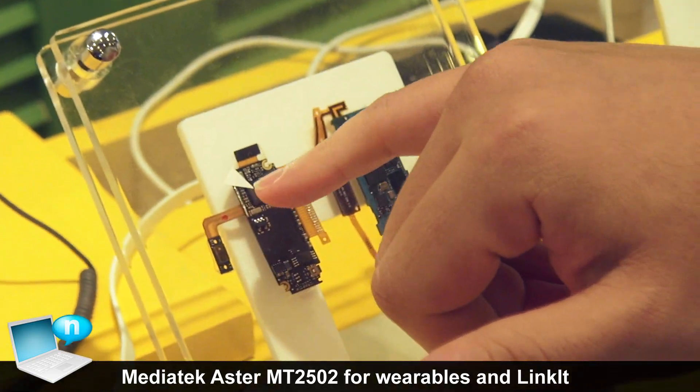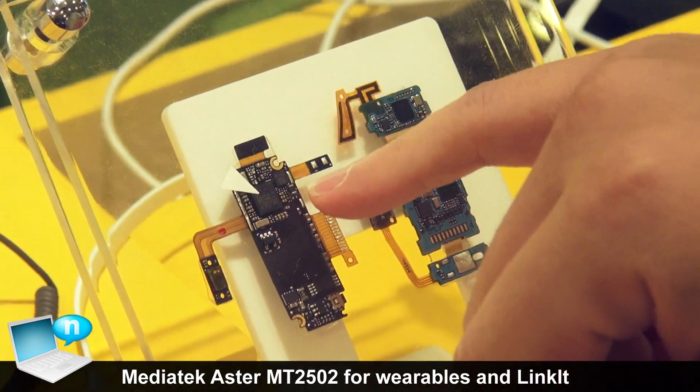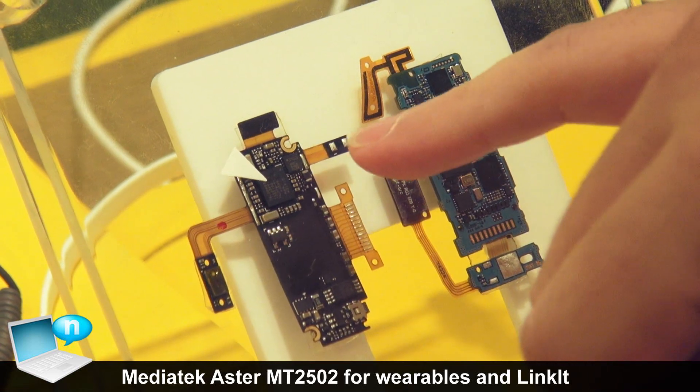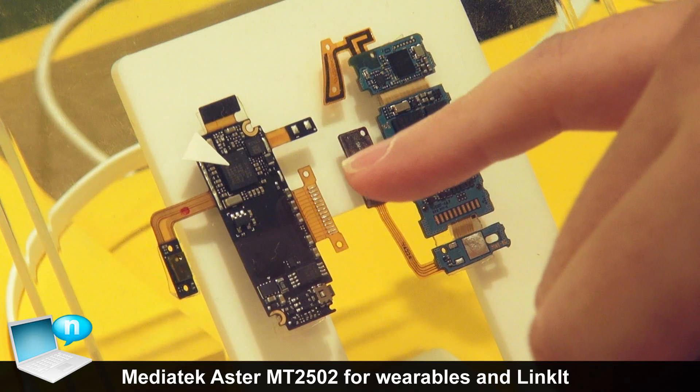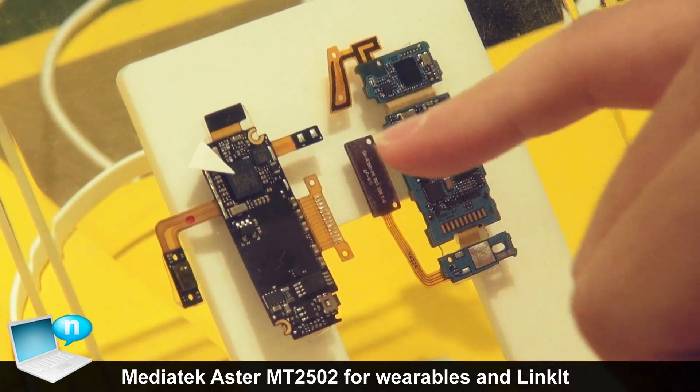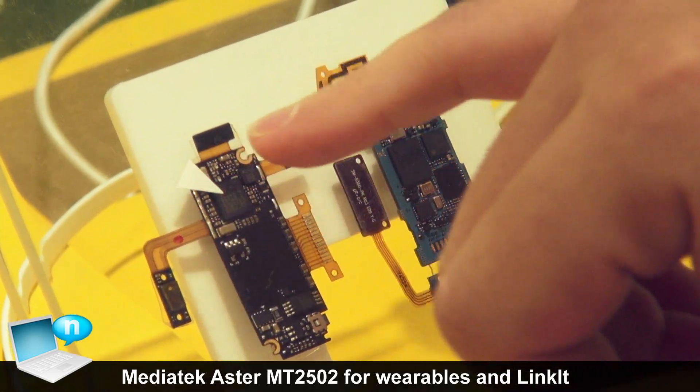You can see this is the ASTOR chip. The size is very small, and because it's a highly integrated SoC, we don't need extra external components, so the PCB layout could be very small.